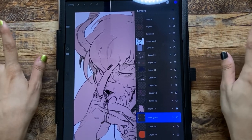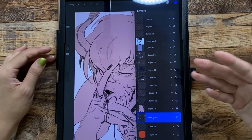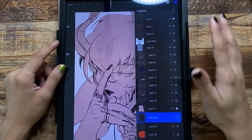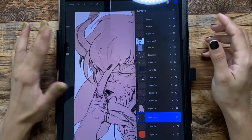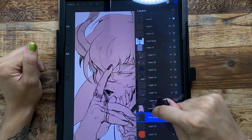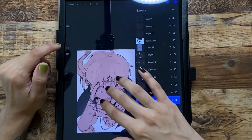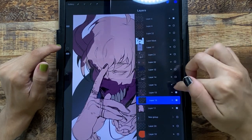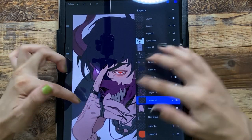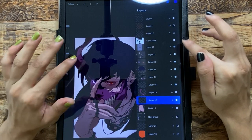My layer optimization on Procreate is probably not the best — there are so many cool hacks I haven't fully explored. Since this is just a doodle, I don't really care about how my layers are arranged as long as the job gets done. I'll alpha lock the layer so I can't color outside of it, then add clipping masks attached to the bottom layer. Then I start adding colors — the grays, purples, eyes, hair, some glow — and then a detailed multiply layer for shadows, and a general light layer.